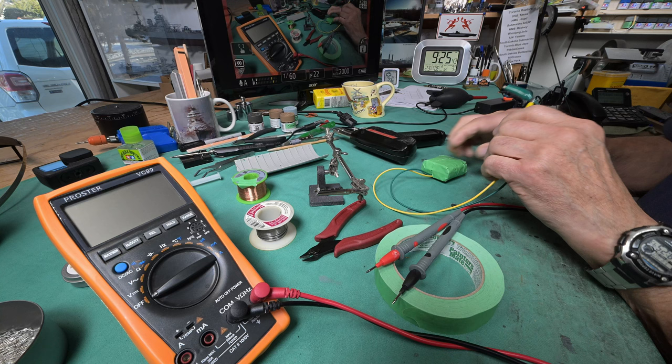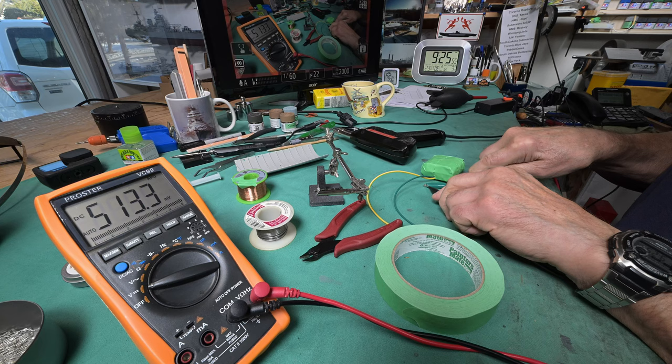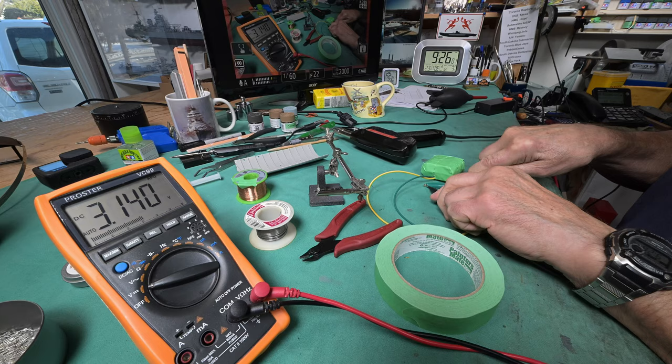Sometimes the simplest solution is the best solution. Now all being well, we've got three volts going on here. Yep, 3.14 volts - that shouldn't hurt our LEDs.